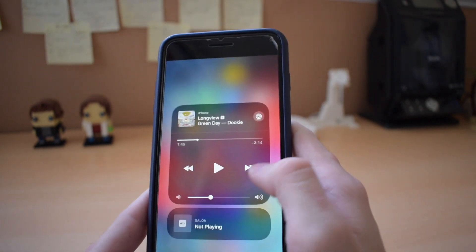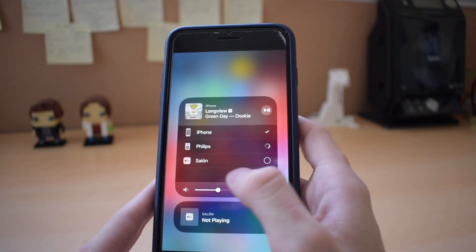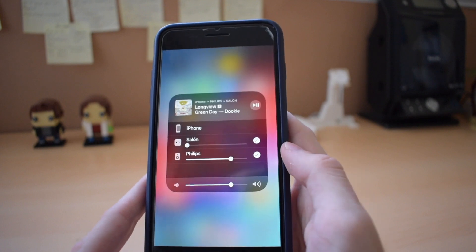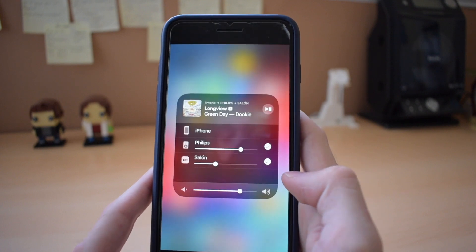If you go to the Control Center, you will see it here and you can see that you can stream music to it and the Apple TV, for example, or if you have a HomePod, you can stream music to the HomePod too, which is pretty great.